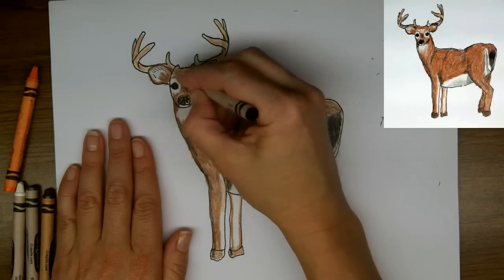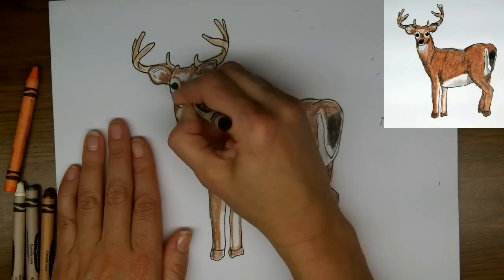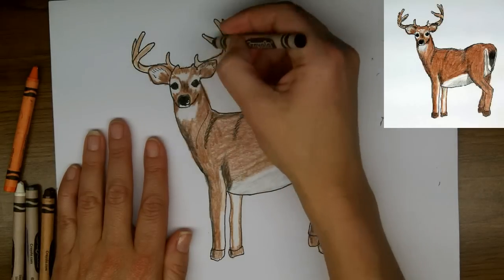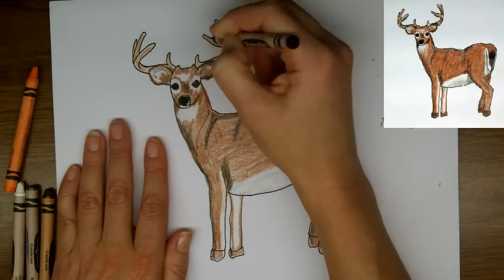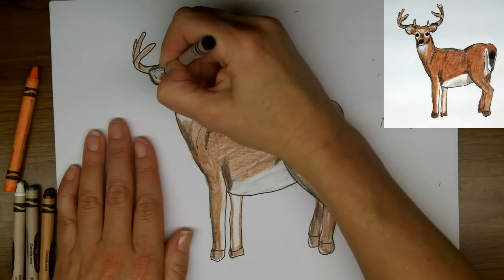And in and around the face, just a little bit darker. Not too much here, but I'll fill in darker now in the eyes and the nose. It's looking good. And a little bit around the edges of the ears just to make them pop a bit more.